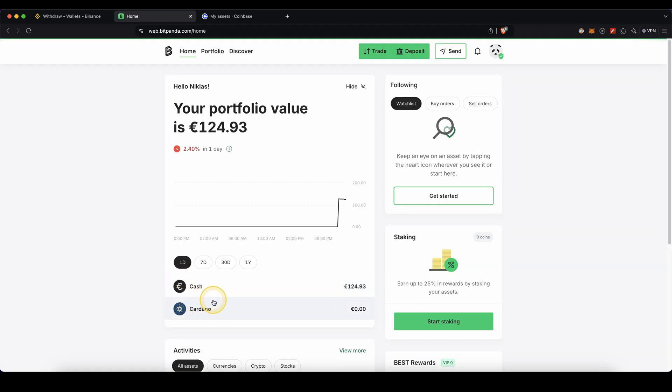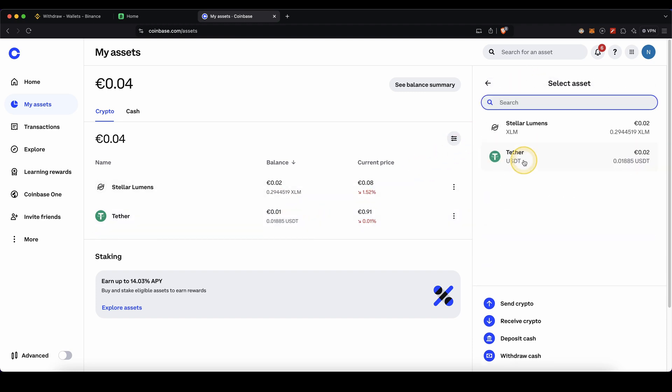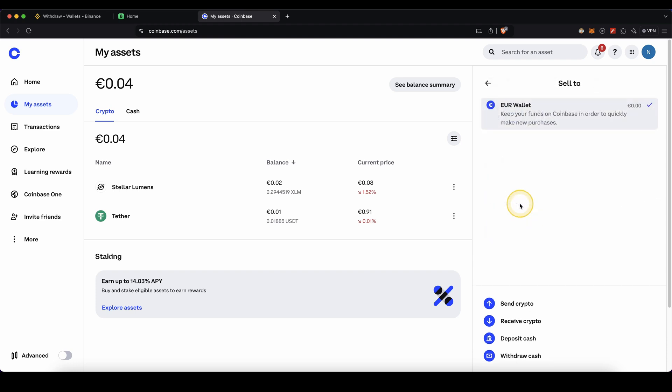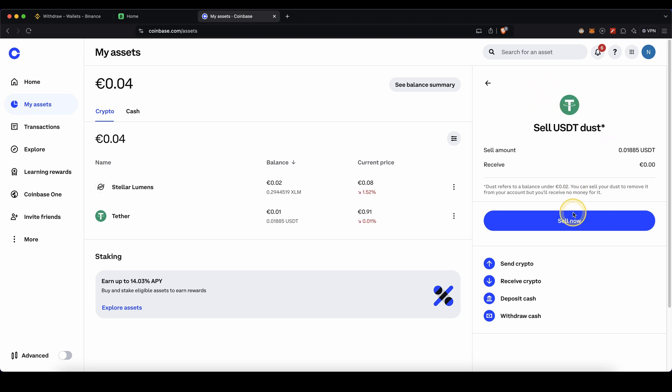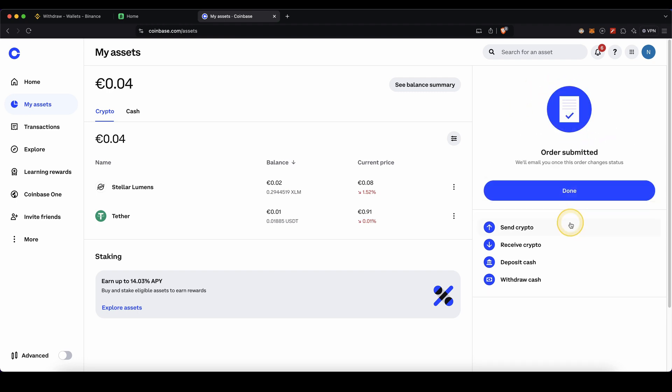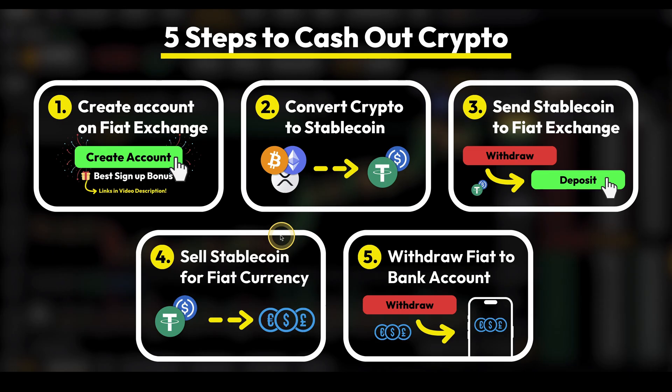As you can see now, USDT is gone and instead you have it in euro — your cash that you can now withdraw back to your bank account. If you're using Coinbase and you have your tether balance there, it works pretty much the same. Just go to Sell on the right side, choose to sell your tether for euro, type in the amount — you can also click Maximum — and just click Sell Now. After that you won't have it in USDT anymore, but if you go to Cash, you will see your euro balance there.